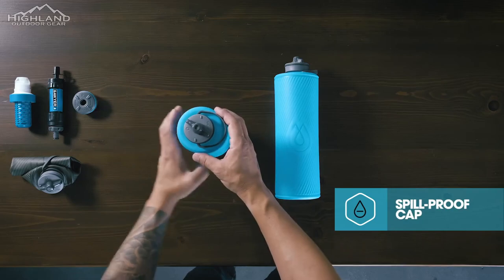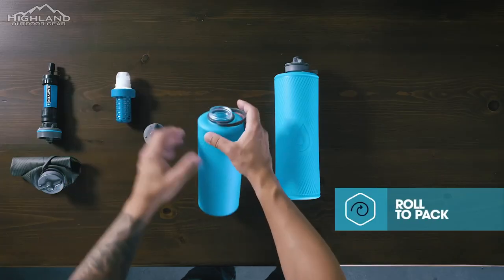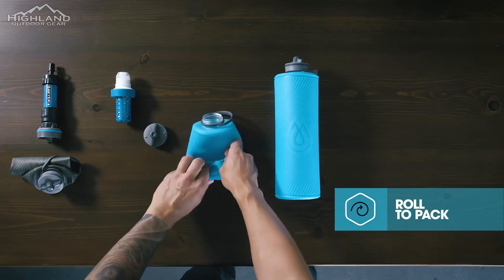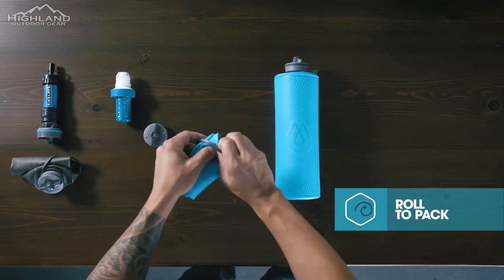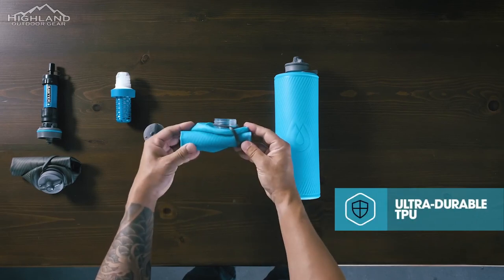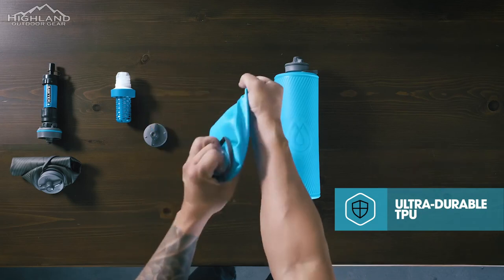One of the standout features of the Flux Plus 1.5 is its unique design. The bottle is shorter, more stable, and easier to fit in pack pockets than standard hard bottles. Additionally, when empty, it can be rolled up for space-saving storage. This is a great feature for backpackers or hikers who are always trying to save space in their packs.